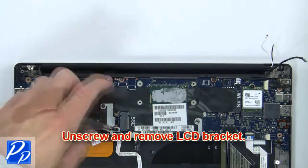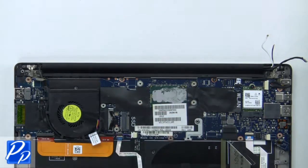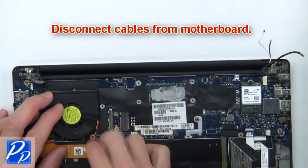Then unscrew and remove the LCD bracket. Then disconnect the cables from the motherboard.